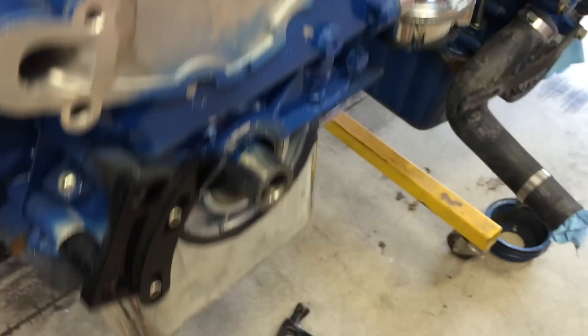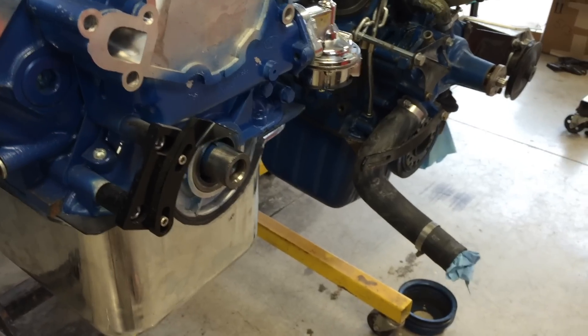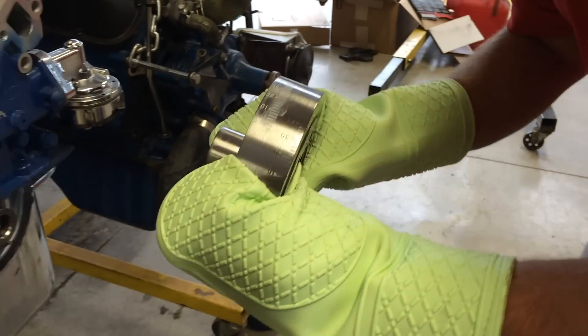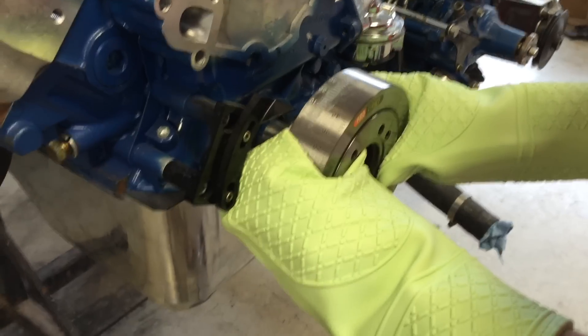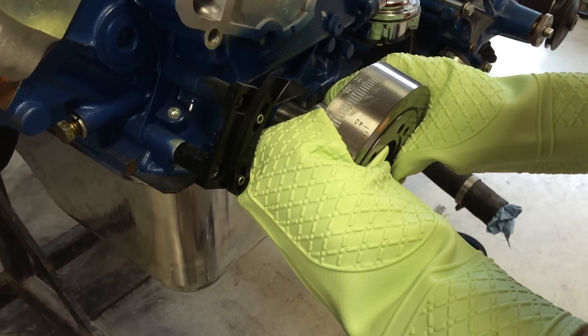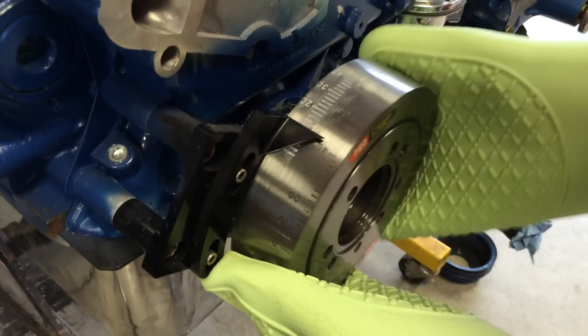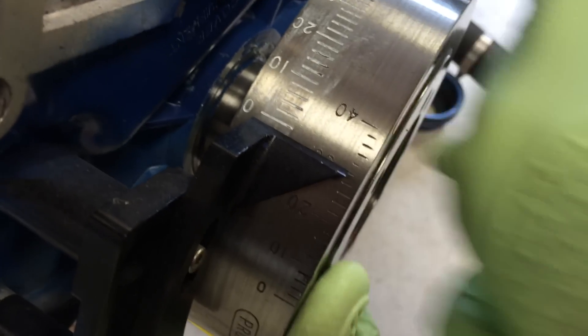A good idea is to preheat the harmonic balancer for 15 to 20 minutes at 250 degrees Fahrenheit in the oven, just to get it to expand a little bit. Then drive it on and make sure the tooth is aligned up and make sure it's seated.